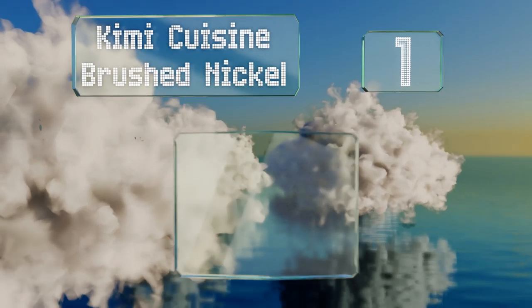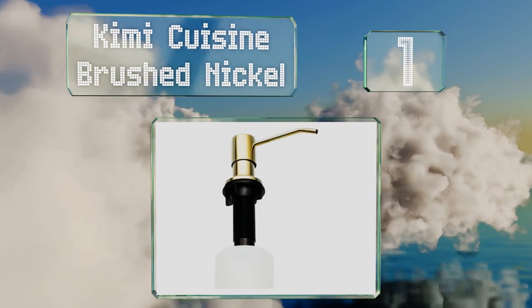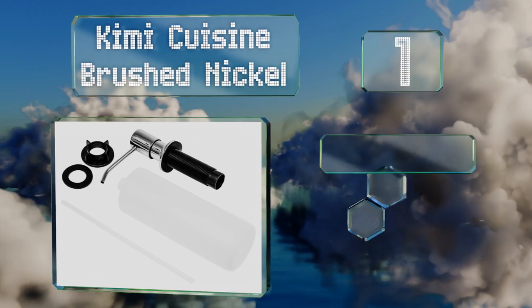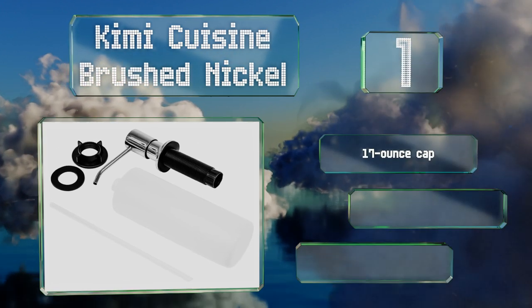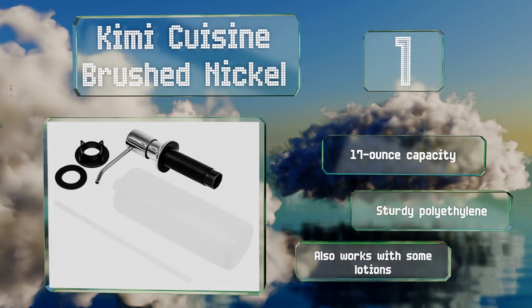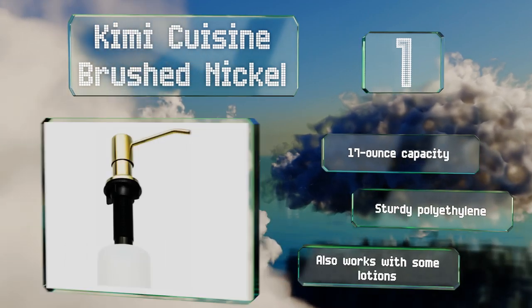Coming in at number one on our list, the long spout of this Kimmy Cuisine Brushed Nickel ensures drops of soap don't land on the countertop requiring continuous cleaning. But it offers more than functionality, as it comes in various finishes including gold and black matte. This one has a 17-ounce capacity, is made of sturdy polyethylene, and also works with some lotions.